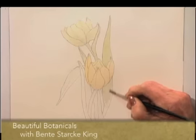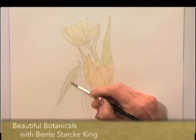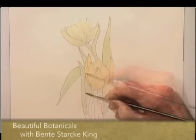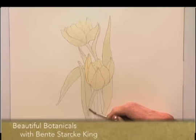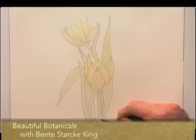When you do your drawing, make sure that you use a fairly hard pencil, such as maybe a 2H. Because if you use a pencil that is much softer than that, part of the graphite will be dissolved by the water and it will make the colours muddy.